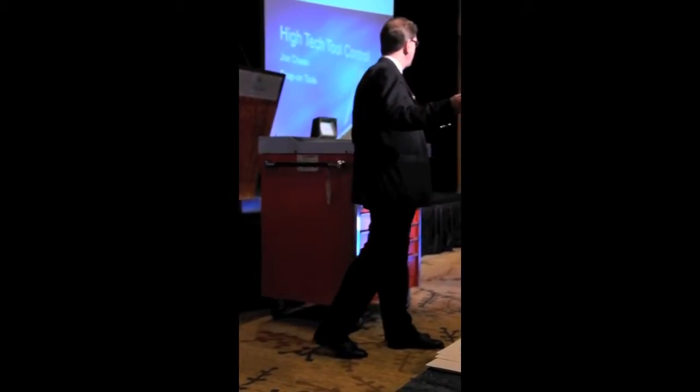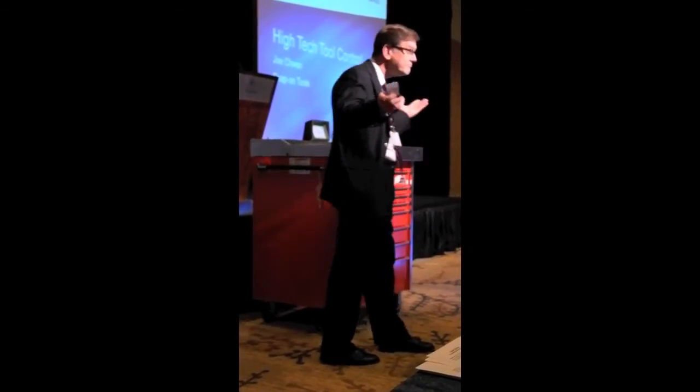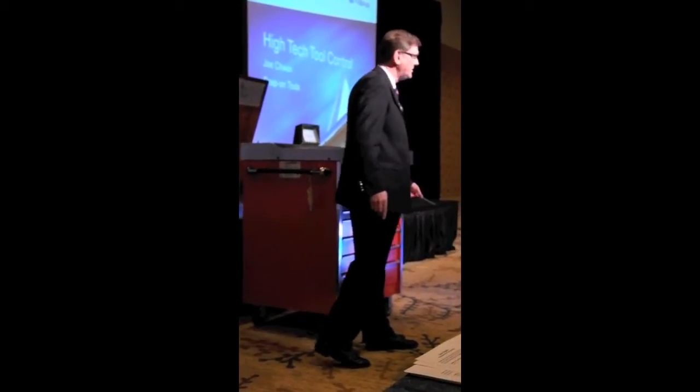Most everybody probably has a badge to get on their premises, to get in the buildings, to get on site. We suggest utilizing that badge to check in and out of the toolbox.